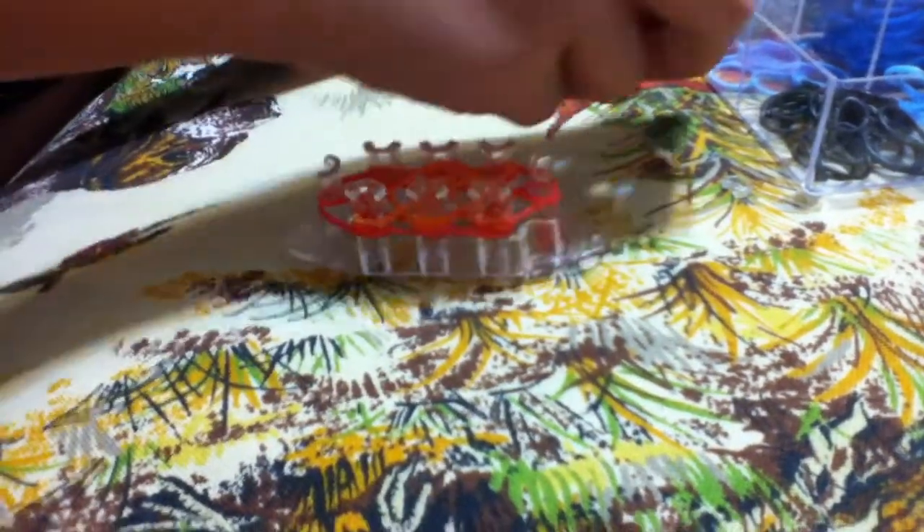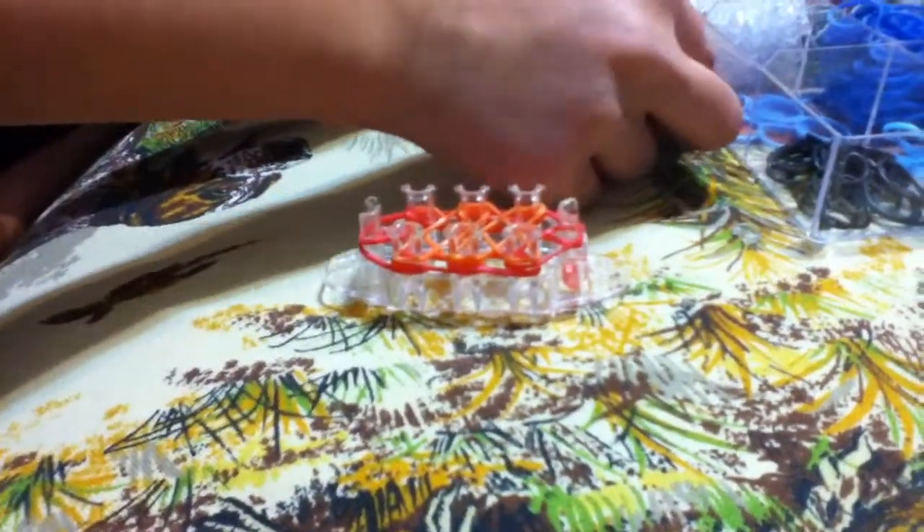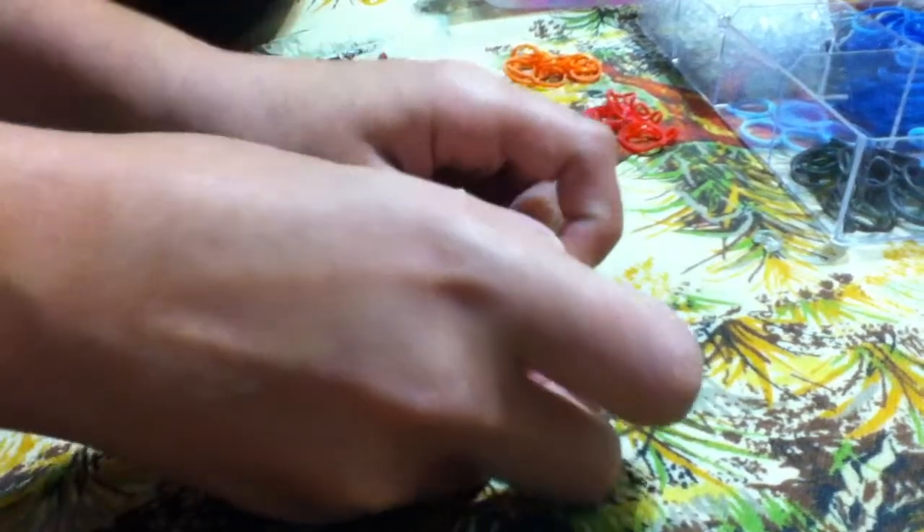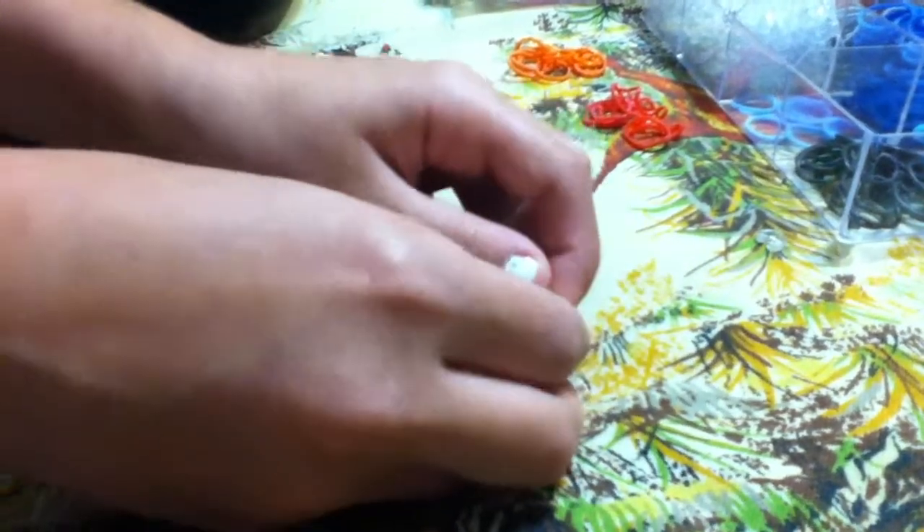Then you're going to take the color of your outline and you're going to make a cap band. Wrap it around about three times, like that.